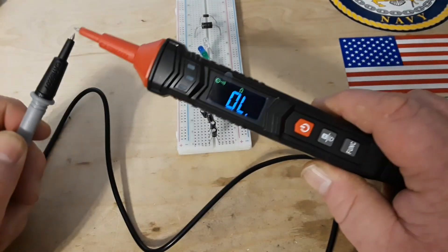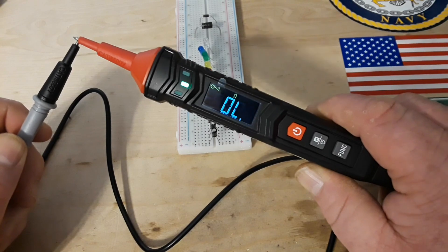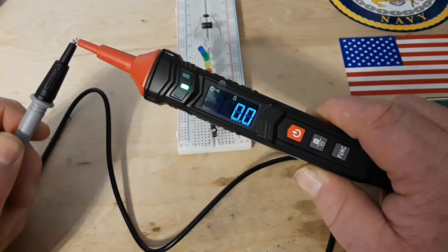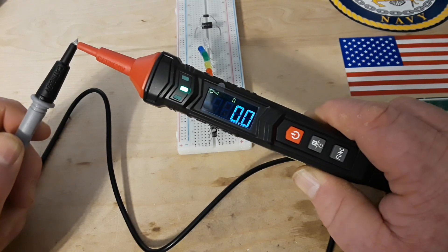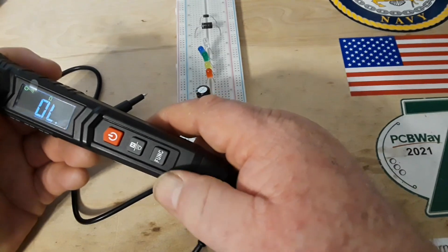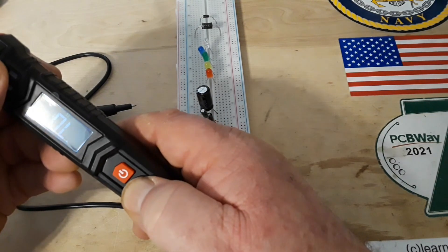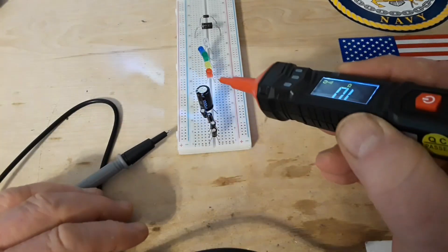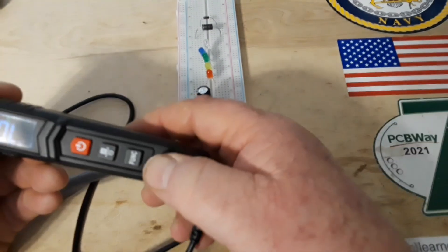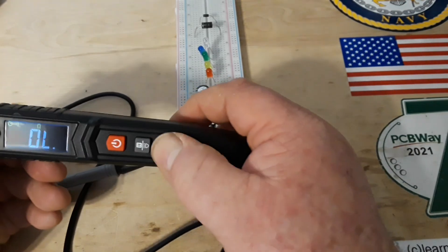Continuity — nice and loud. Green light is a good thing. And it actually has a built-in light. If you're checking your fuse box in the dark, that's a nice thing to have.